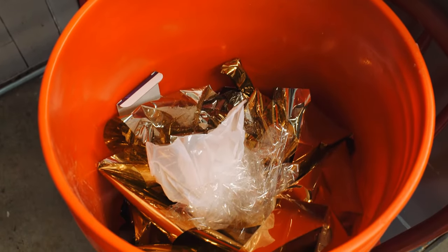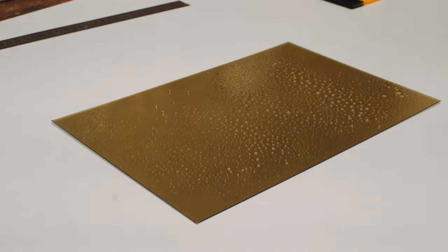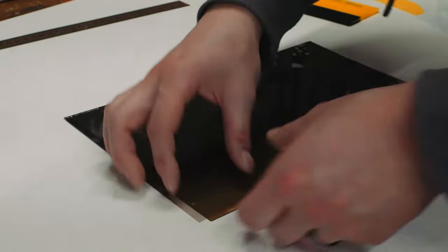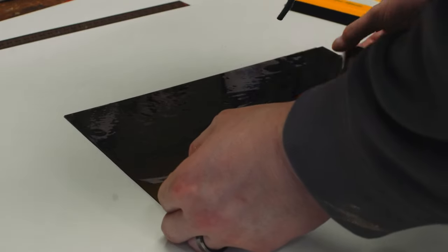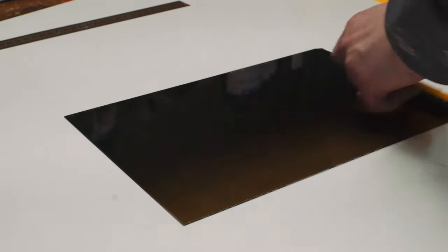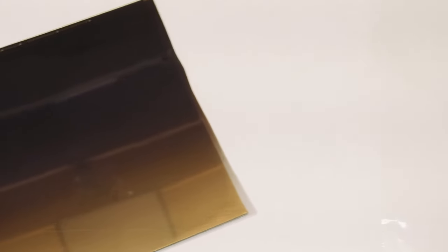Here you can see my trash can full of failed attempts at this window film. When I found this gold window film on Amazon, I figured it was probably going to be a bit too shiny and gold for my taste, so I also bought what is essentially sunglasses for your car window — a window film that goes in the top of your front window and has kind of a gradient. You can see that it really knocks back a bunch of that shine and obvious gold color and adds a gradient that I knew would look really nice and a bit more professional for a Star Wars prop.